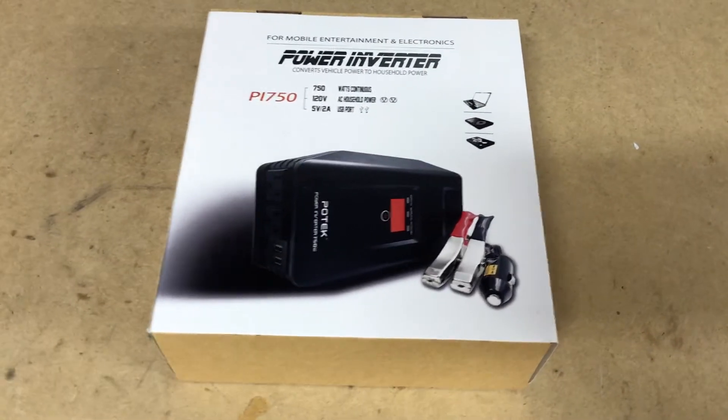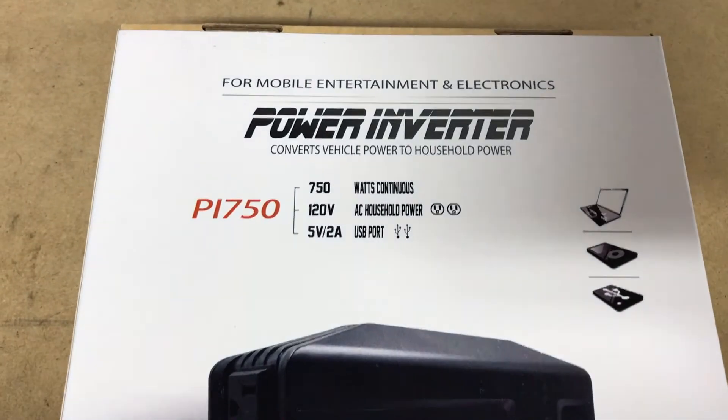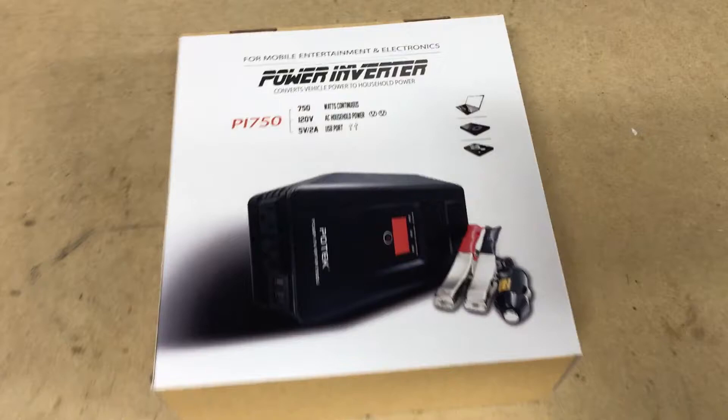PROVOBEAST doing another unboxing today. Today we're doing this power inverter that we picked up off of Amazon — the P1750 750 watt inverter for a car.